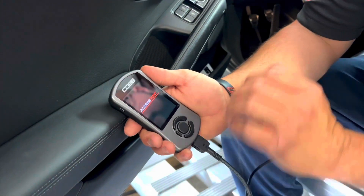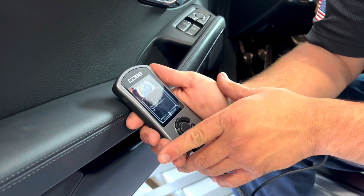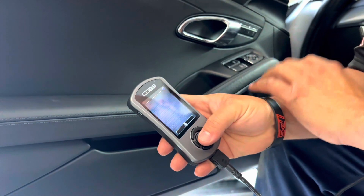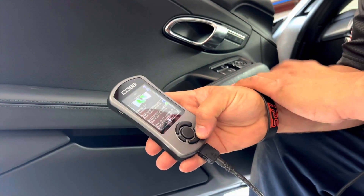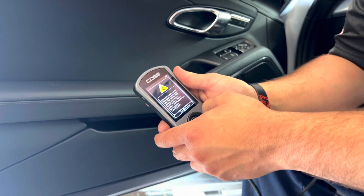Alright, so it's turning on right now. Let's hit install. There we go — identify our ECU. It's a Porsche 911 S 991 3.8. This got voted on Stage 1 with 100 octane, so in another video we're going to be testing 100 octane — stay tuned for that for sure. Now we're going to do Stage 1, 93 octane.